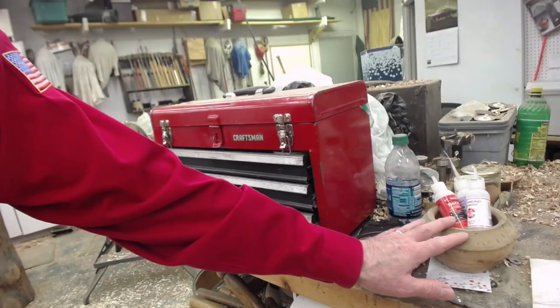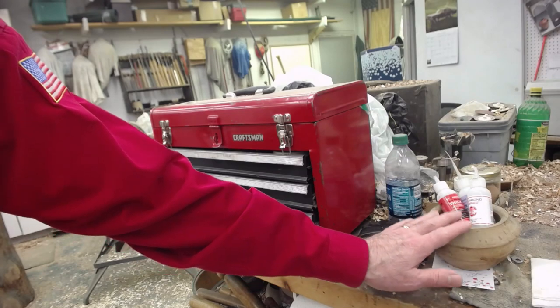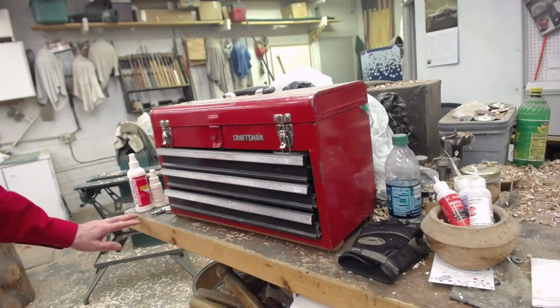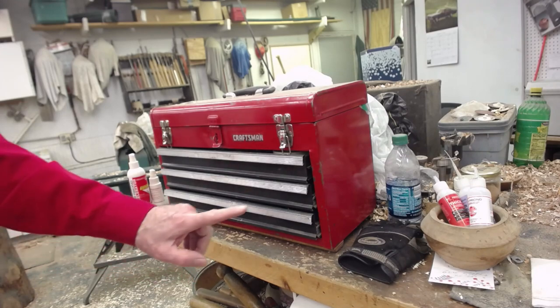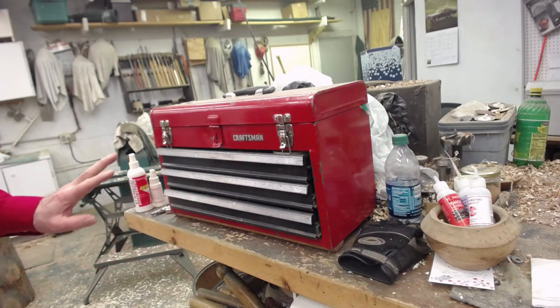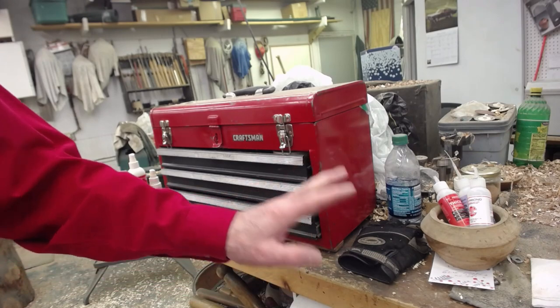I want to show you a quick view of my workbench behind my lathe. On this side of my small toolbox I put my glue, and on the other side I put my accelerator — they're just three feet apart. I've done that forever and I've never put a top on any of my glues.